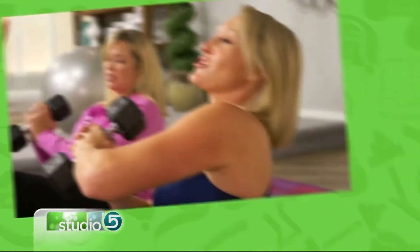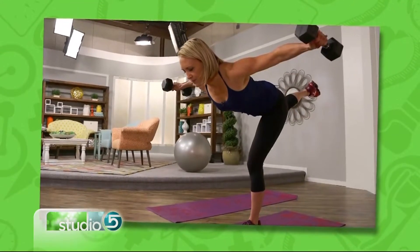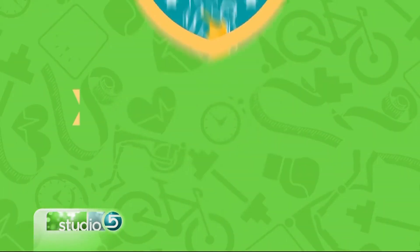Finish summer off strong by getting strong yourself. Studio 5 health contributor Melanie Douglas has this exercise add-on — it's our New Move Monday. Hey everybody, it's time for New Move Monday and today's move is something I call doable tuck jumps.